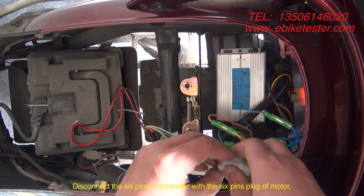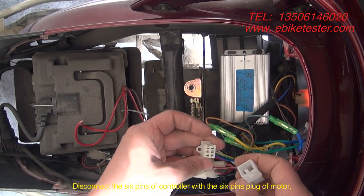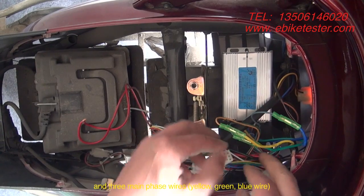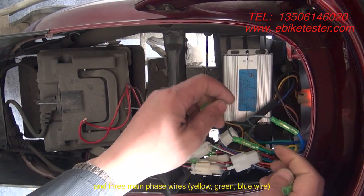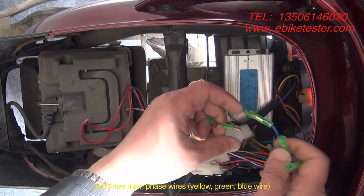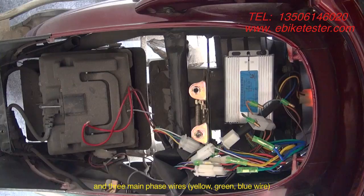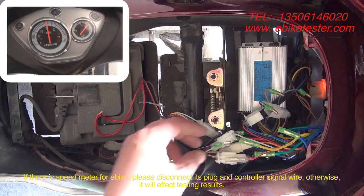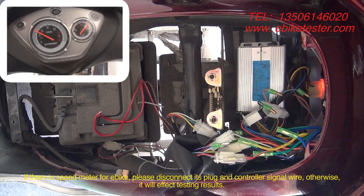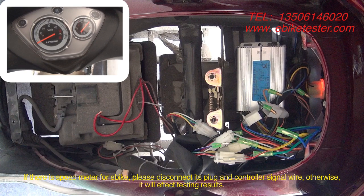Disconnect the 6 pins of the controller with the 6 pins plug of the motor, and the 3 main phase wires: yellow, green, and blue wire. If there is a speed meter for EPIC, please disconnect its plug and controller signal wire, otherwise it will affect the testing results.